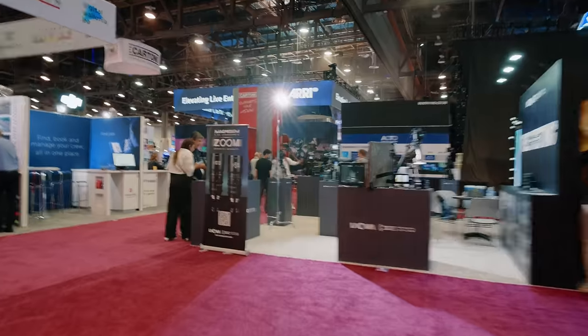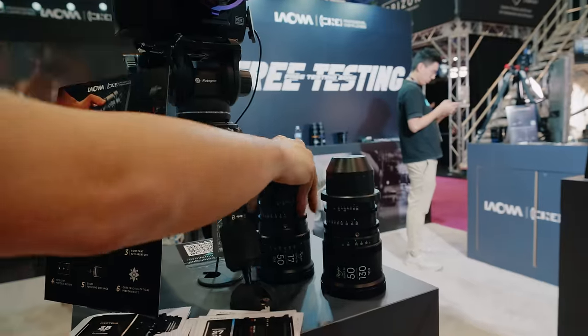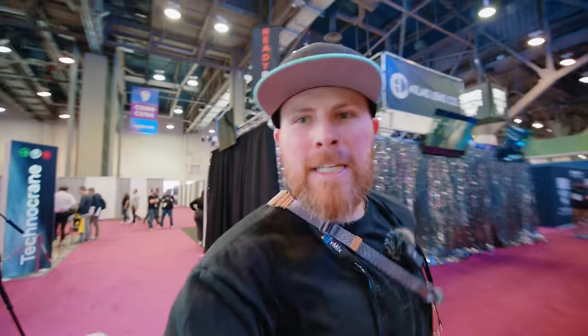There's Laowa — we can get some Super 35 lenses here. Shout out to Laowa, you guys just announced the Rangers, right? Super 35, first time pre-testing in the US. This is an 11mm, so on Super 35 that would be like a 16mm equivalent. How's the stabilization looking? It's insane that you can sprint like this and use it in 6K.